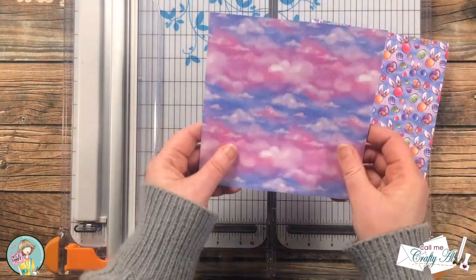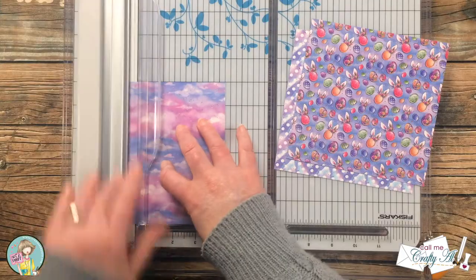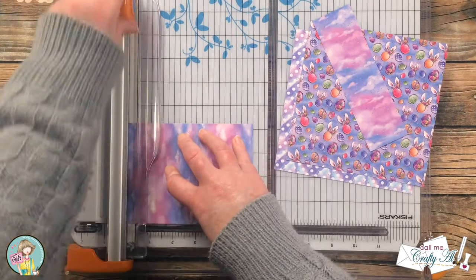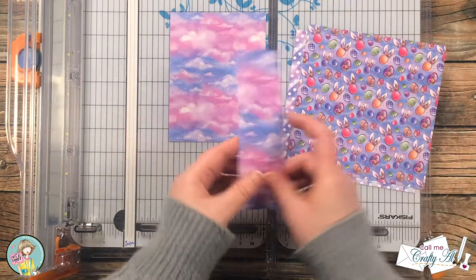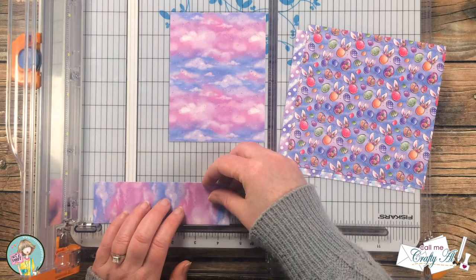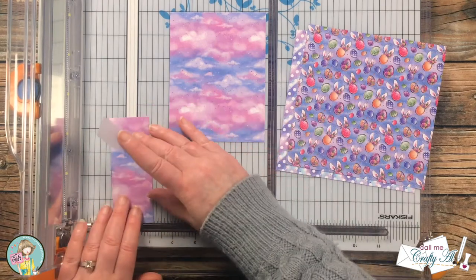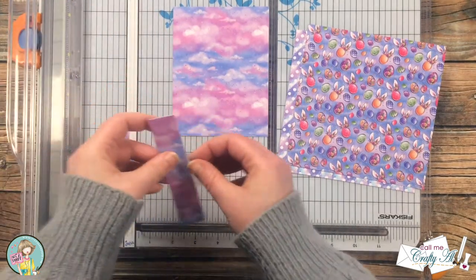From the piece of six by six I'm going to cut one piece that is four and a quarter inches wide by five and a half inches tall, and this will completely fill the card front. With the scrap that's left over I cut that down to one inch wide by four and a half inches tall. After I make the first cut at four and a half it's going to be too skinny to hold on to, so I bring in a piece of removable tape to hold that in place while I make the cut.